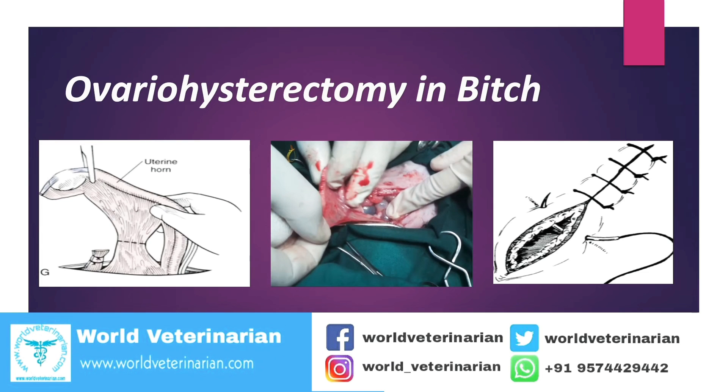Hello friends, welcome to our YouTube channel, World Veterinarian. Today in this video we are going to discuss about Ovariohysterectomy in the Bitch.